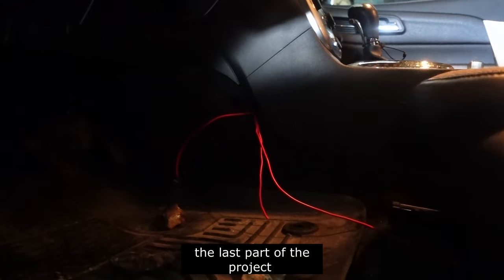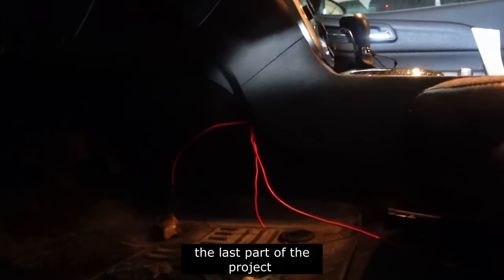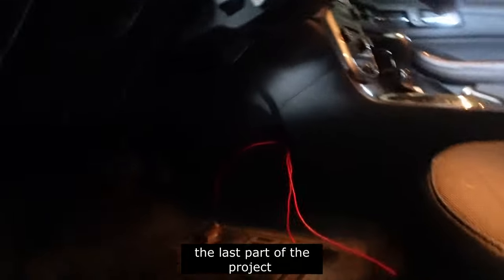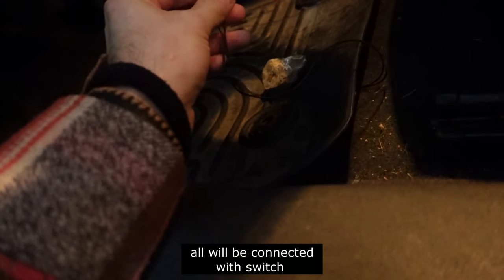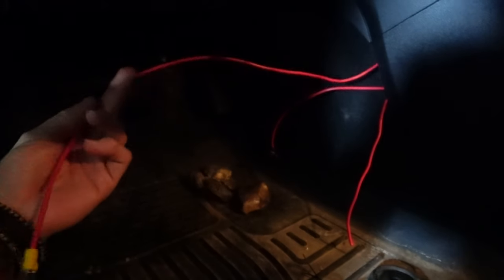So what we got here is the last part of this project. We just have the driver side — the passenger side is done — and we have these wires. What we're going to do is connect these today, the sounder gun, and hopefully finish it.